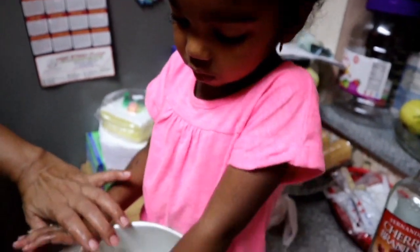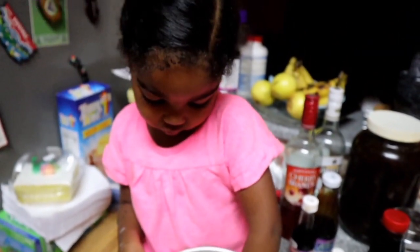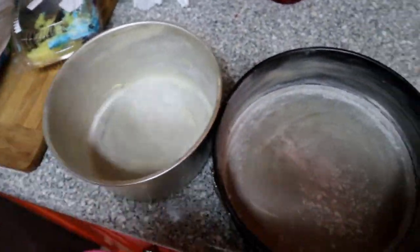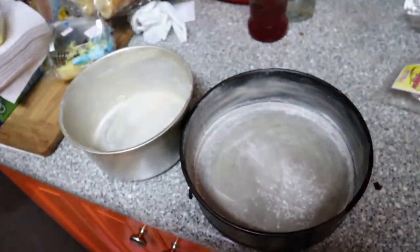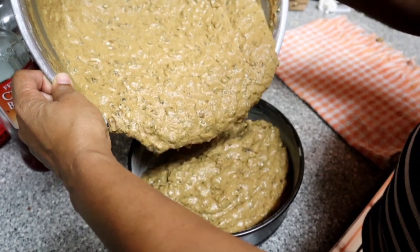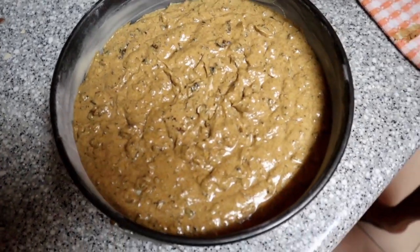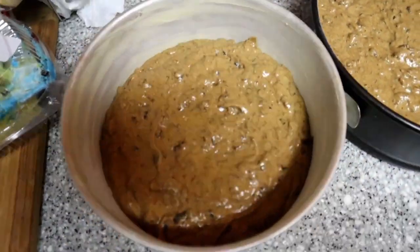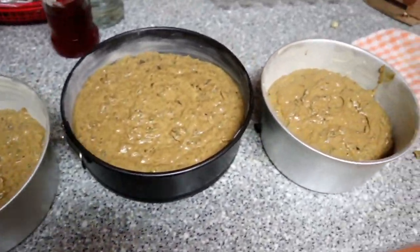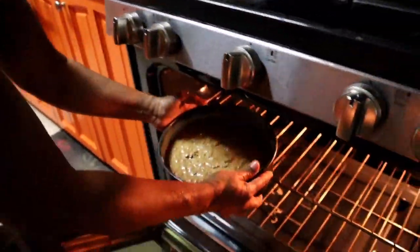My little daughter is always helping me out in the kitchen — she's buttering these pans. Now we're going to pour it into the pans. In total I got three cakes — one big one and two small ones. You can see that consistency — perfect for black cake if you want that moisture. Put this in the oven at 300 degrees for two hours. Yes, two hours — trust the process and you will get some moist delicious cake.